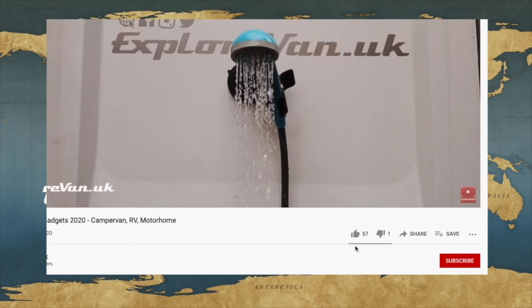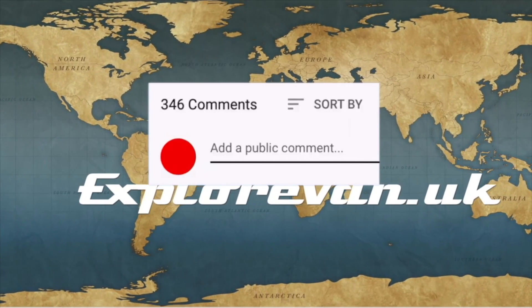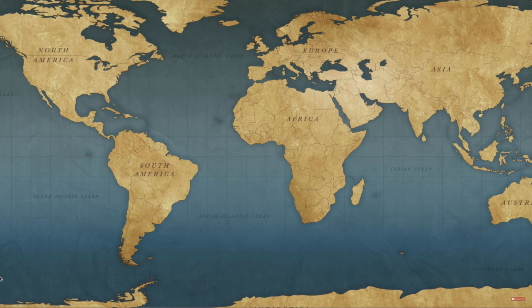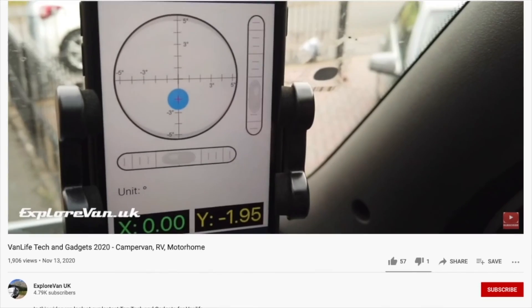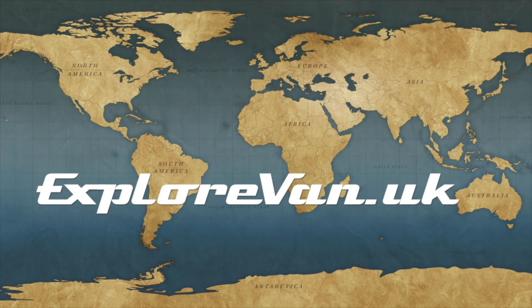If you like this video please hit the thumbs up — it really does help me to know what you like. You can ask any questions or give feedback in the comments. If you want to make sure you don't miss any future videos, please hit the subscribe button, and clicking the bell will give you a notification when a new video goes live. Finally, if you do hit the thumbs down, it would be great if you could also leave a comment so I'd know what you didn't like.